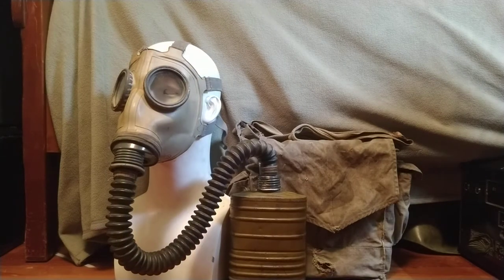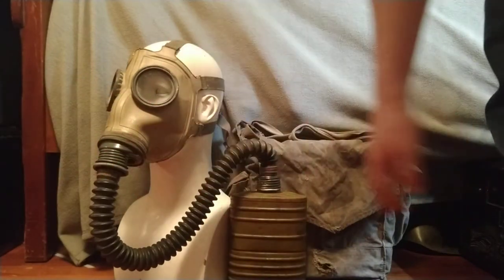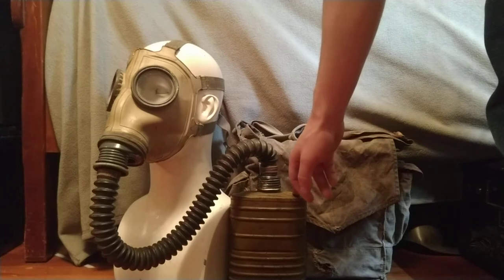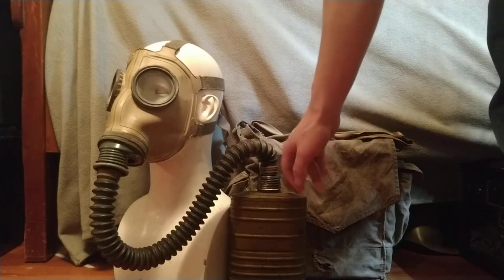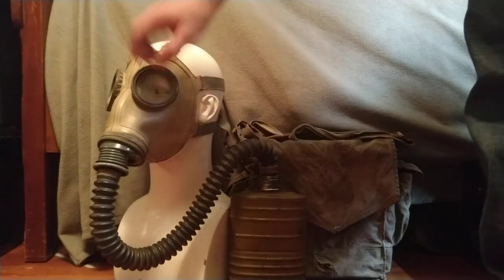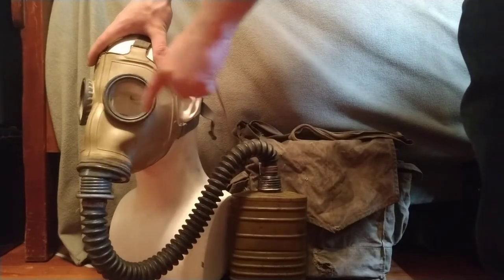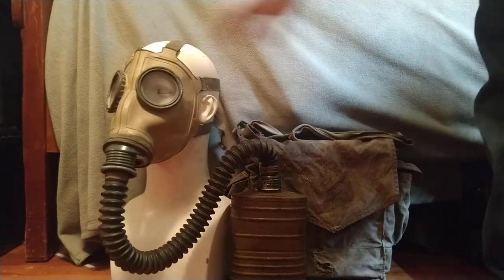It bears a strong resemblance to most schlum moscas of the period. Obviously the mechanism's normal, hose is normal. The filter's a little bit weird — I believe it's called a T4. If I'm wrong on that, I'll post a correction in the description. The Tissot tubes are not integrated; we'll get a better view of that in a moment.